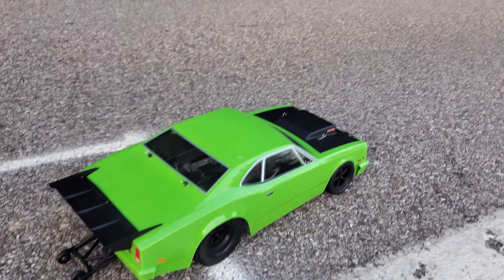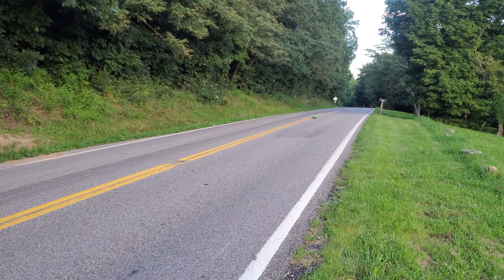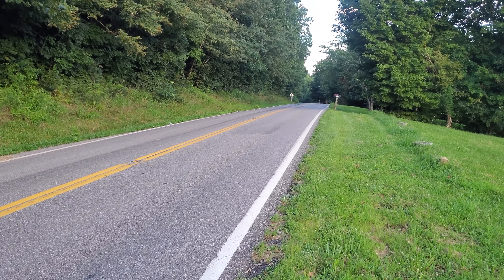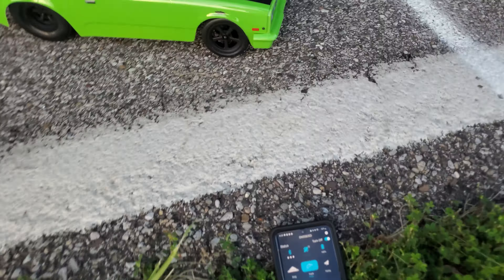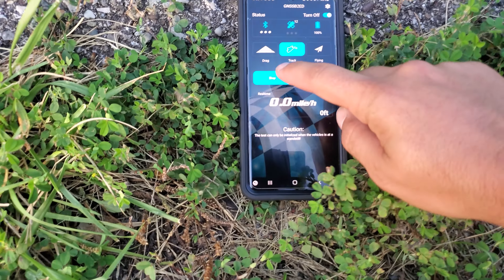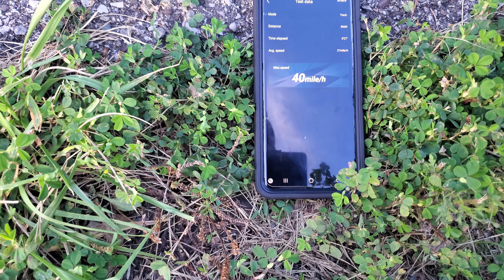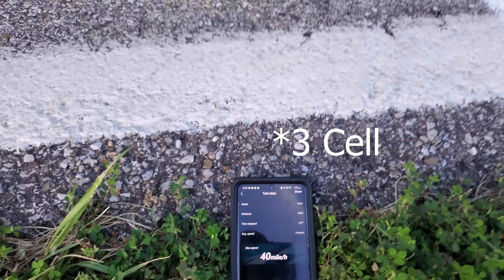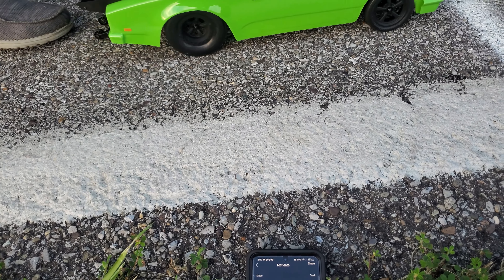3S top speed run. That's a lot different. 40 miles an hour on the 3S — so you gained 16 miles an hour over the 2S.